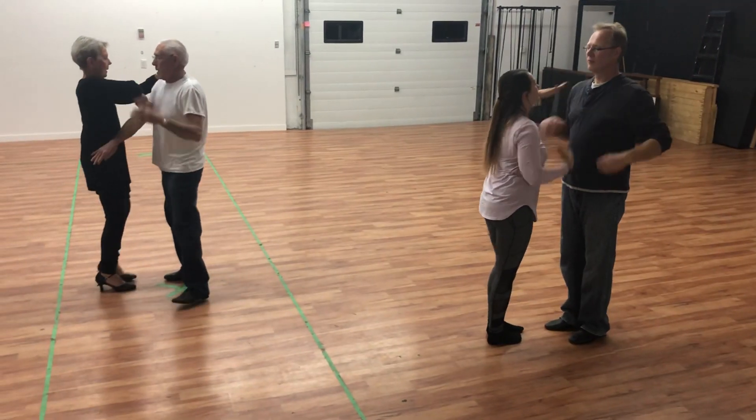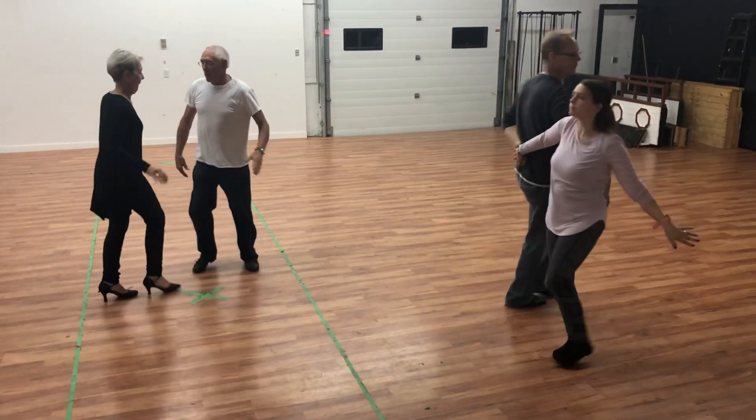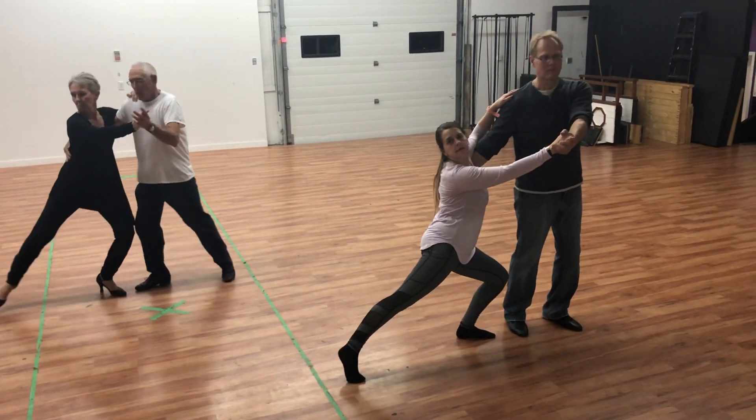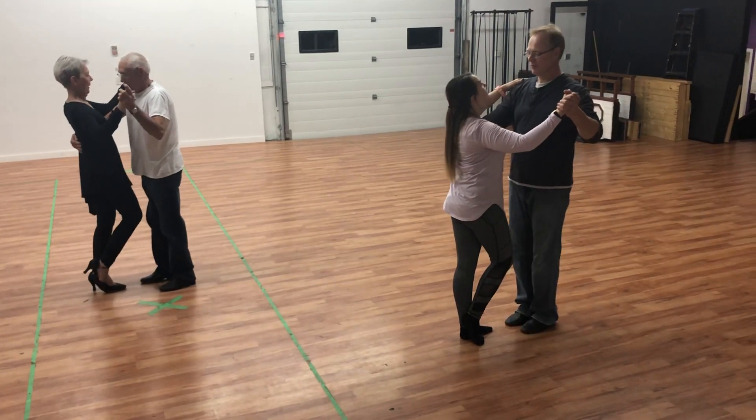Walk around back to back, go to close, giant tendu, five, six, pull into a dig, seven, and put it down.